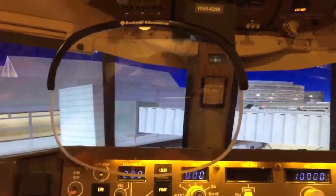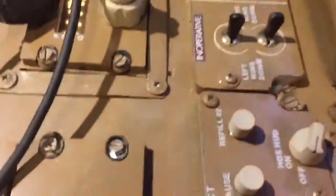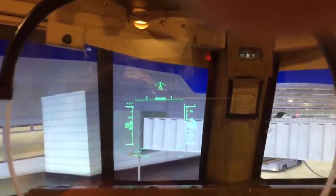The actual software of the unit is interfaced to this hardware by switching on the switch for the HGS, which is located right here on the side aisle. So then we just turn it on, and we now have our head-up guidance software.